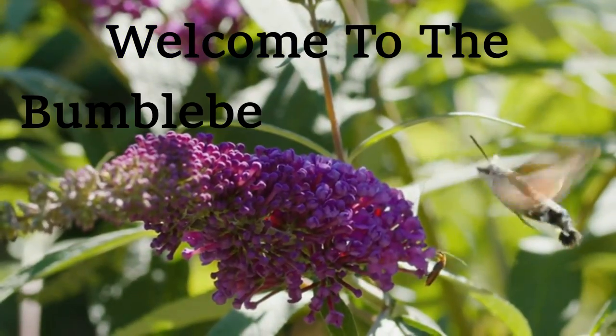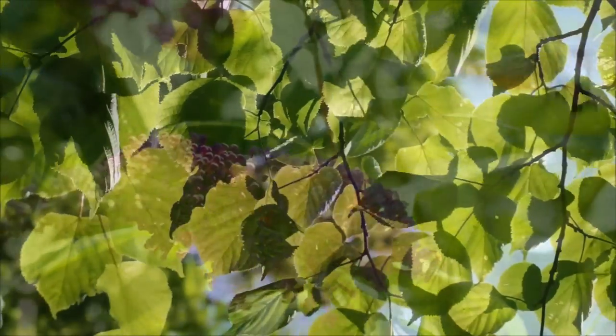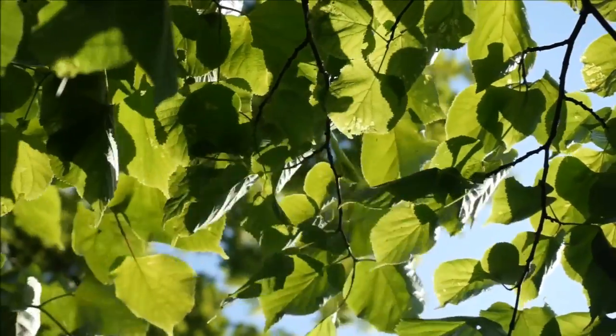Hello sweet friends, my name is Angie and welcome to the Bumblebee Farmhouse. I hope that the Bumblebee Farmhouse can be a place where you find a little bit of inspiration to make your house a home sweet home.